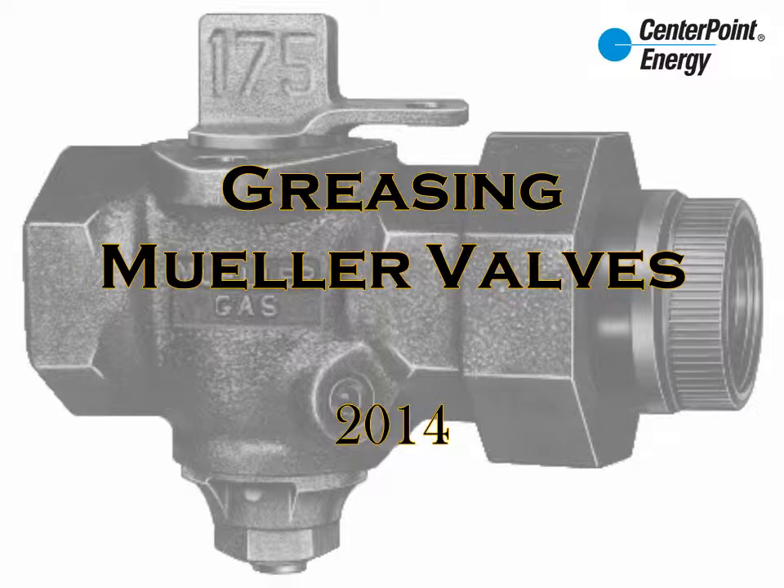Welcome to this module on greasing Mueller valves. Today's objectives are to show you how to safely and effectively repair most leaks that occur with Mueller valves.